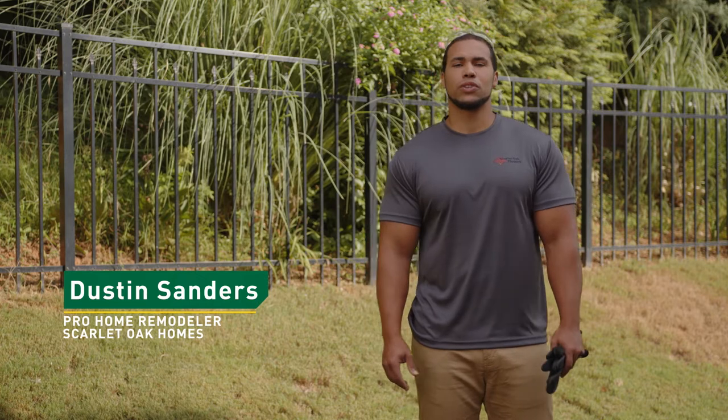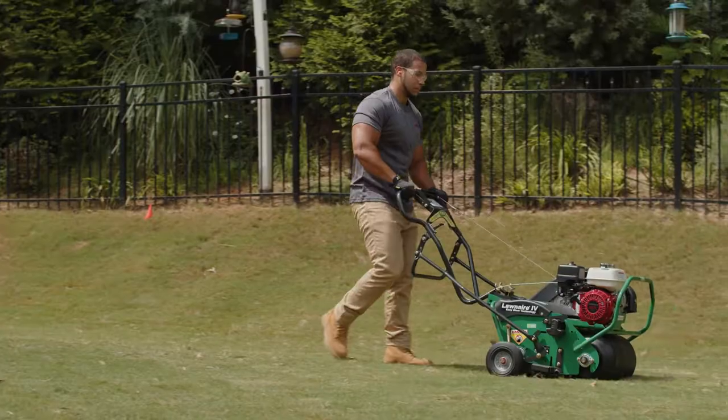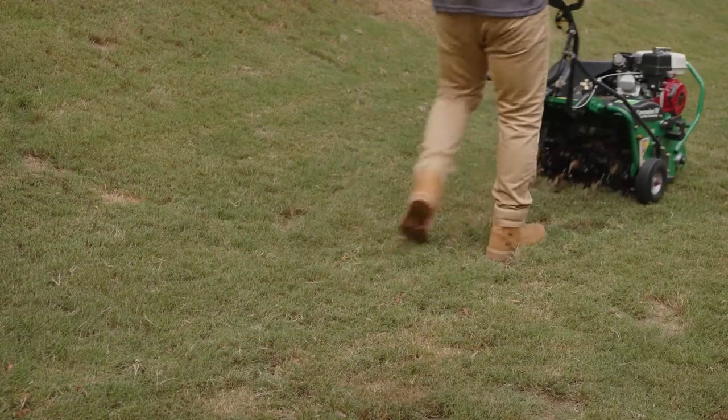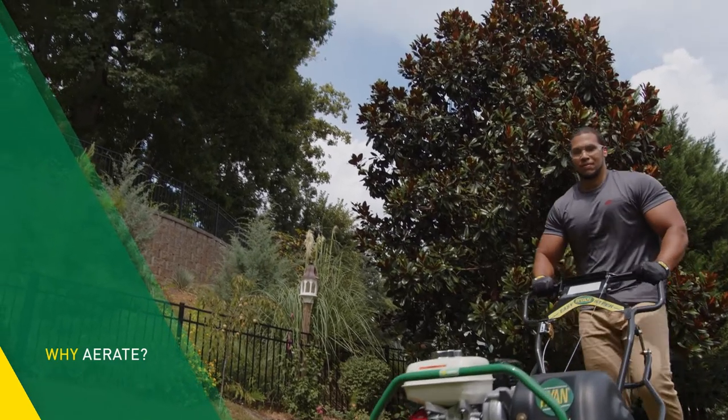Hi, I'm Dustin Sanders with Scarlet Oak Homes. Today we're going to talk about how to aerate your lawn. Aeration is one of the best things you can do to keep your lawn looking green and healthy. Before we get started, it's helpful to understand why aeration is important.